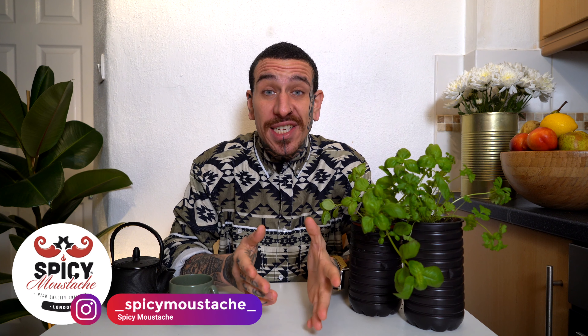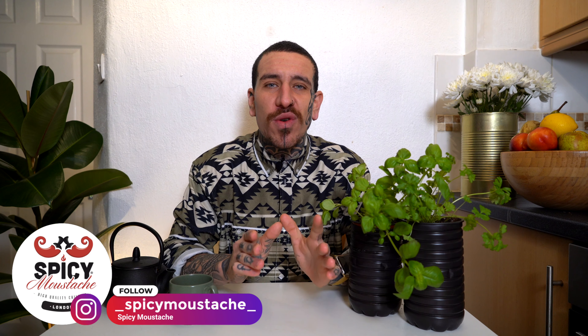How you doing guys, it's Alessandro here from Spicy Mustache with some new tips in order to help you create your own green area, indoor or outdoor. I hope you had a lovely Christmas, a new year's eve and it's finally 2021. I'm super excited about the new year.